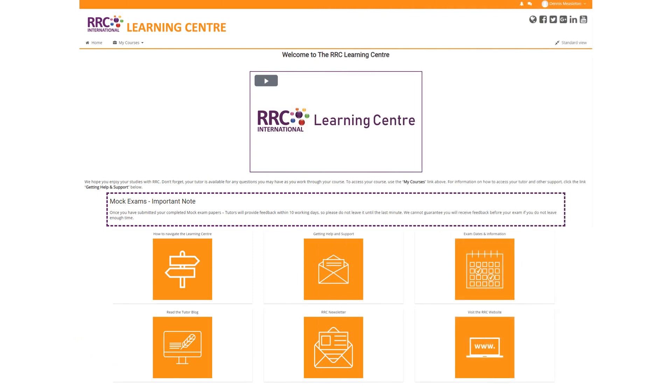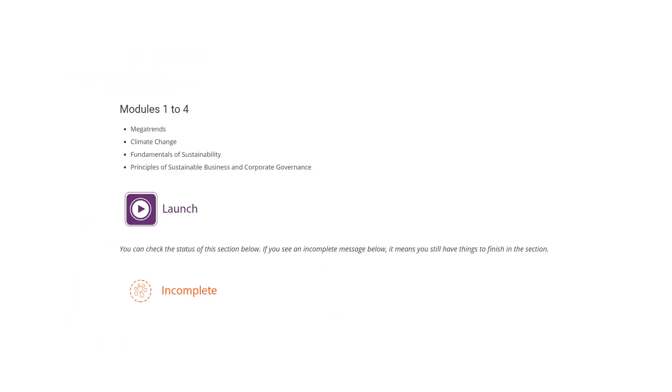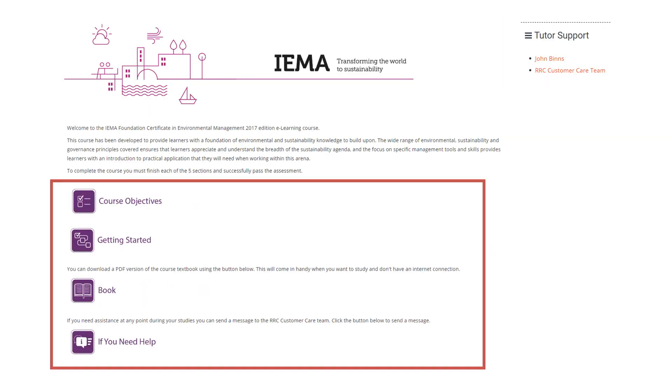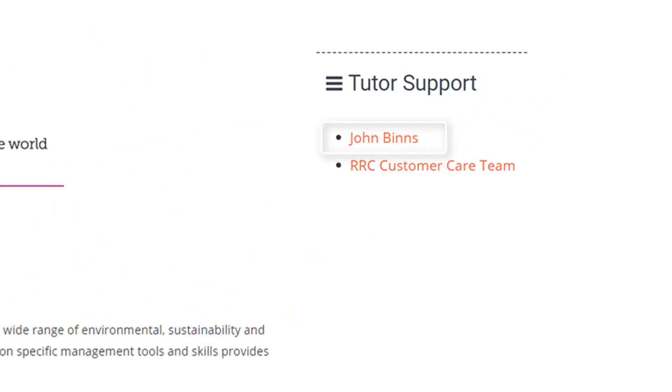RRC's online courses provide a highly flexible and effective way for you to successfully achieve your IEMA Foundation qualification. The simple-to-use interface provides easy access to your online course, tutor support and supporting resources. Your course is fully tutor supported throughout, and you can contact your tutors by email as needed.